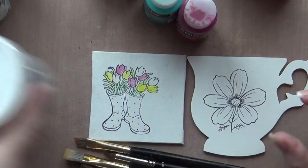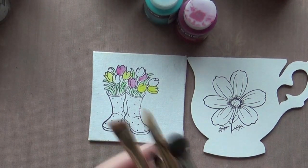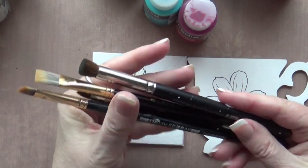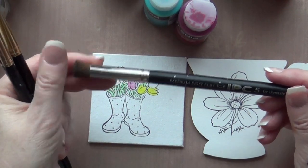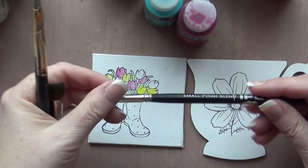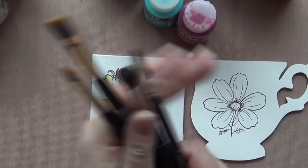I'll often apply matte medium two or three times during the painting process, especially if I want to build up a lot of colors. These are all the tools that you need when you see me painting. But the biggest tool of course is the brushes — these are the Dynasty Brush IPC ink pen and chalk brushes, which are absolutely amazing for painting with the fluid acrylics.